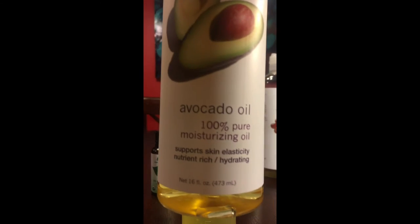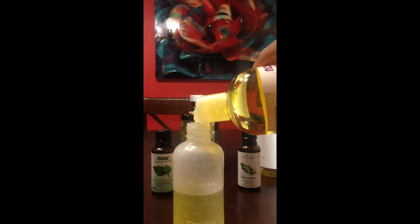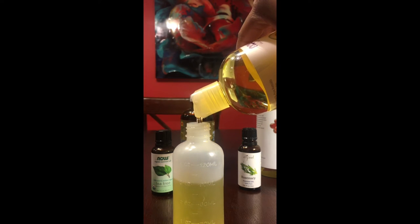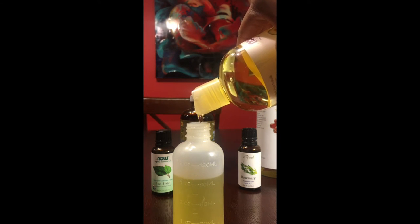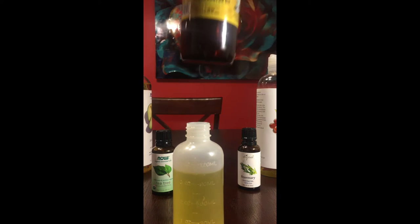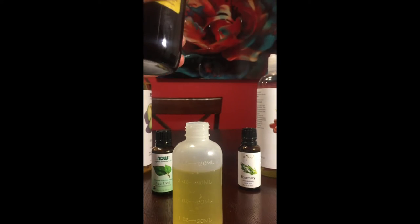The second is going to be avocado oil — I'm only going to be using one ounce. Avocado oil is good for moisturizing dry, brittle, and damaged hair. It contains many nutrients such as vitamins A, B, D, and E, protein, amino acids, iron, copper, magnesium, and folic acid.